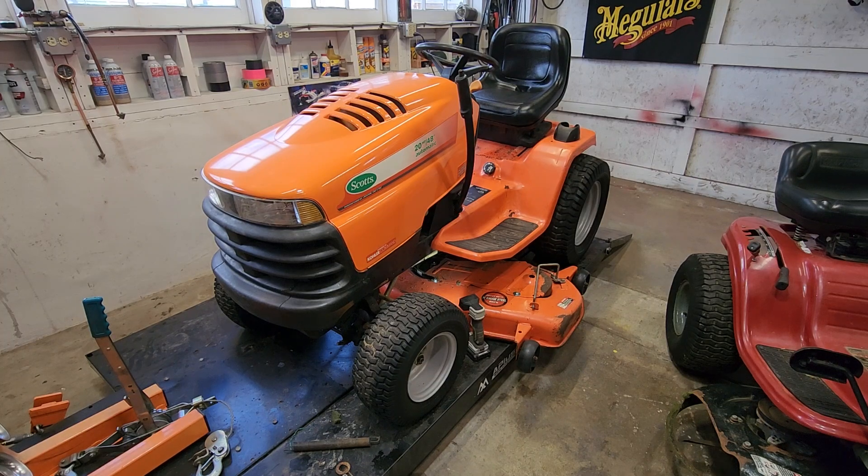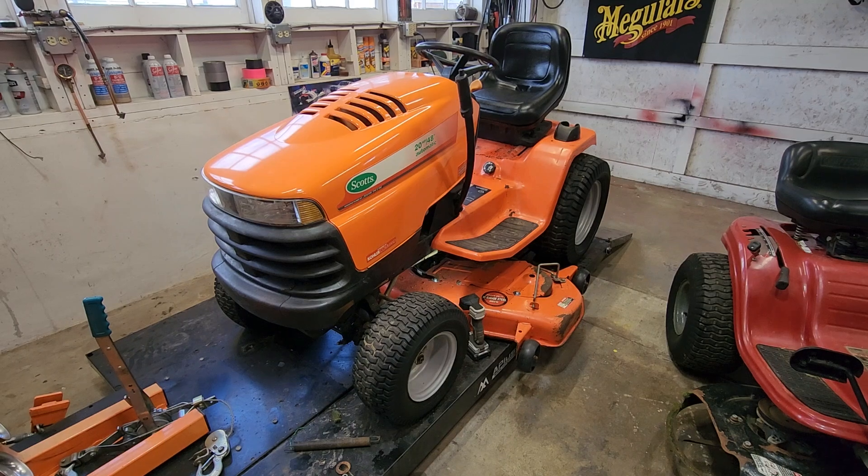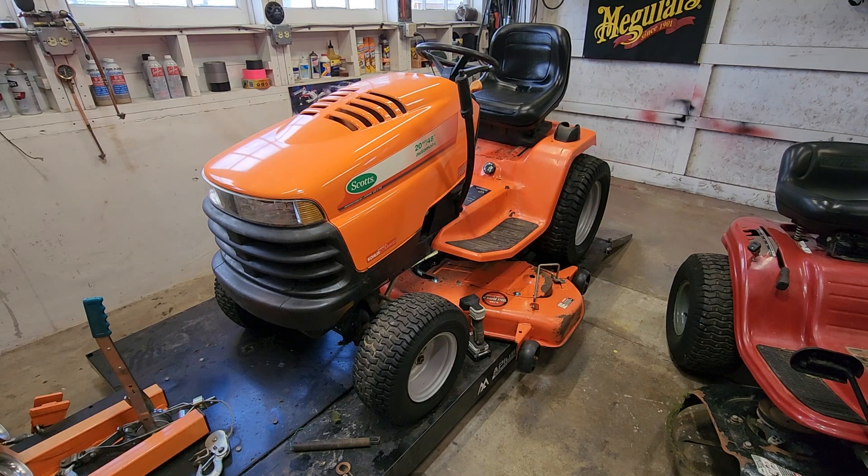Good day YouTube. It is the 1st of March 2023. This is a 2002 Scotts S2048 — to be exact, built by John Deere. This Scotts has a 20 horsepower Kohler engine in it, and it has an issue.